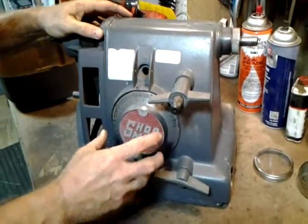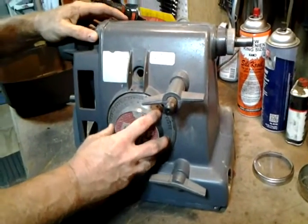We already took off the motor pan and the belt pan, so now we're going to remove the speed control.